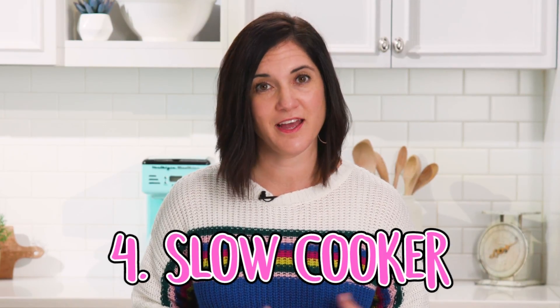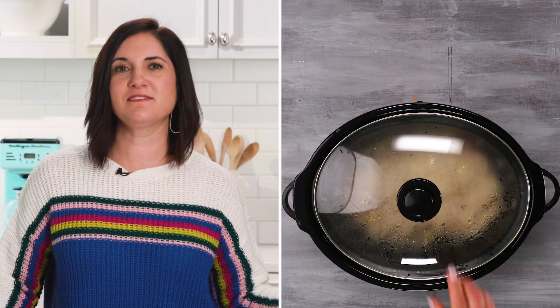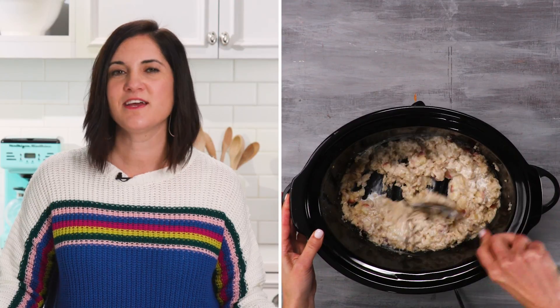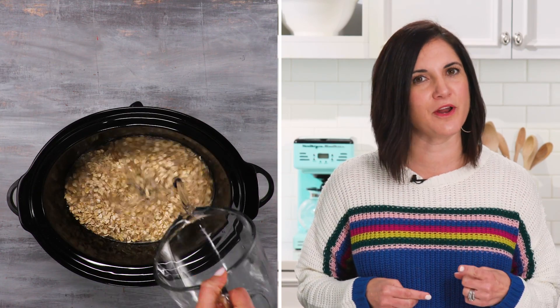The fourth way to prepare your oats is in a slow cooker. Have you thought of that before? I don't know why you would use this method unless you're feeding a bunch of people in the morning who all happen to love oatmeal. The best thing about it is when you wake up, breakfast is ready. Just stir in a little milk or half and half, and season as desired. Plus, it makes the house smell good. The thing to remember about slow cooker oatmeal is you want to up that ratio — three parts liquid to one part oats.